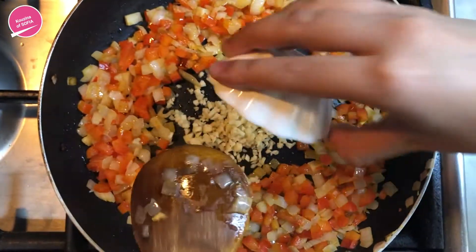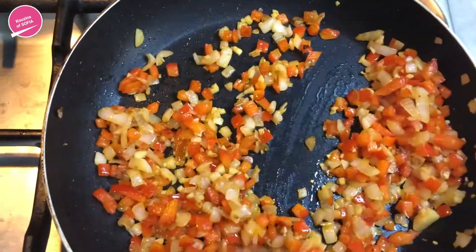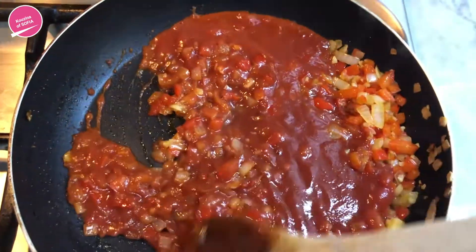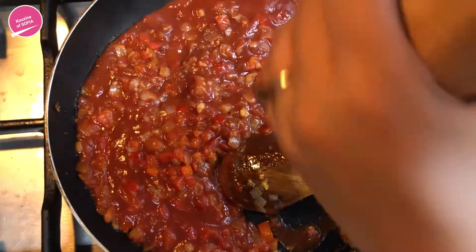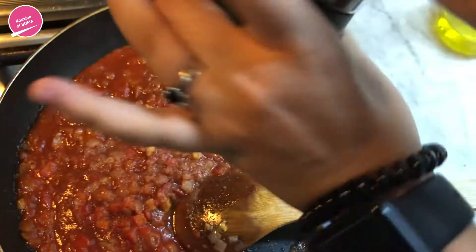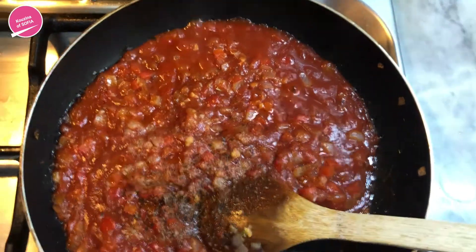After just a few minutes, we're going to add in the tomato puree. Once you add it in, just saute everything together and make sure it all incorporates. Then we're going to add in the salt, pepper, and the other spices — the black pepper, Spanish saffron just a little bit for the fragrance.